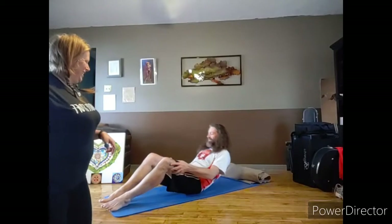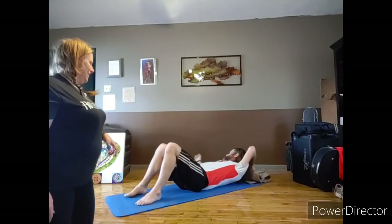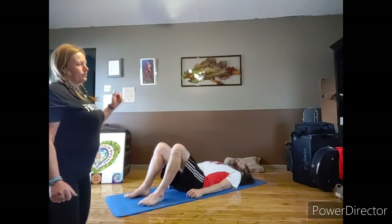Hey everybody, time for Day 7. We're going to move into the lumbar and thoracic regions of the body with some rotations and muscle activations today. We're gonna get right to it — we're gonna have Ross go ahead and lay on his back. If you feel like you need something rolled up under your neck or some neck support, feel free to do that.